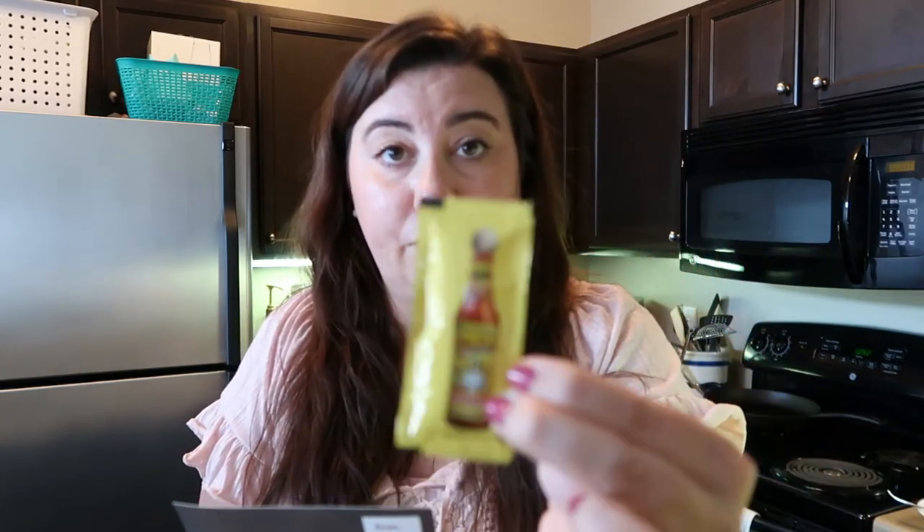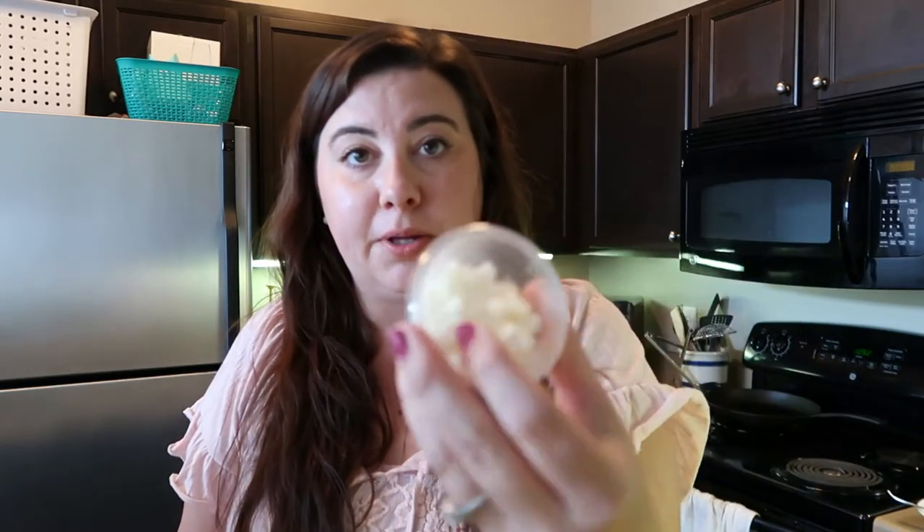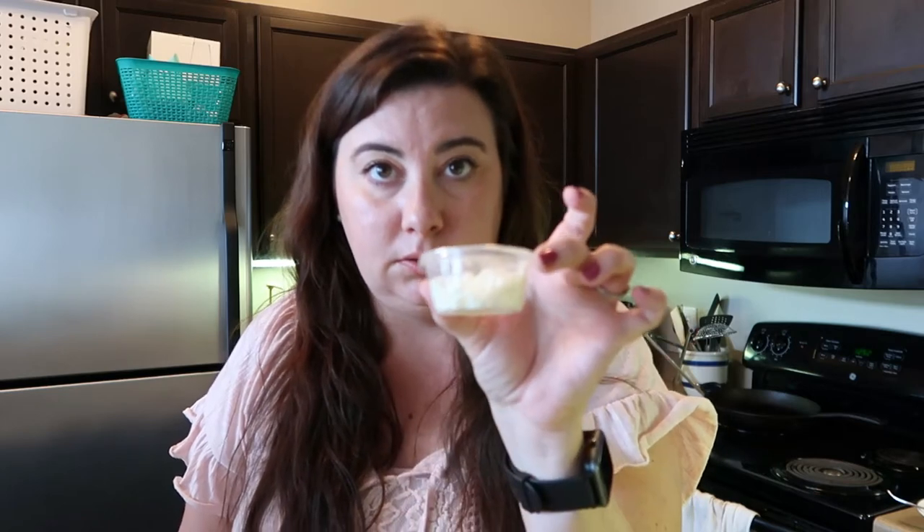Next up we have the braised pork pozole verde. I'm a sucker for all things Mexican food. In this one we have a pozole base, some southwestern grains, a little bit of queso fresco, and then the cutest little packet of Cholula hot sauce — one of my favorites. I'll probably keep this and use the Cholula I have in my fridge; I love having these little packets around for lunches or picnics. Our queso fresco came in a tiny little cup.